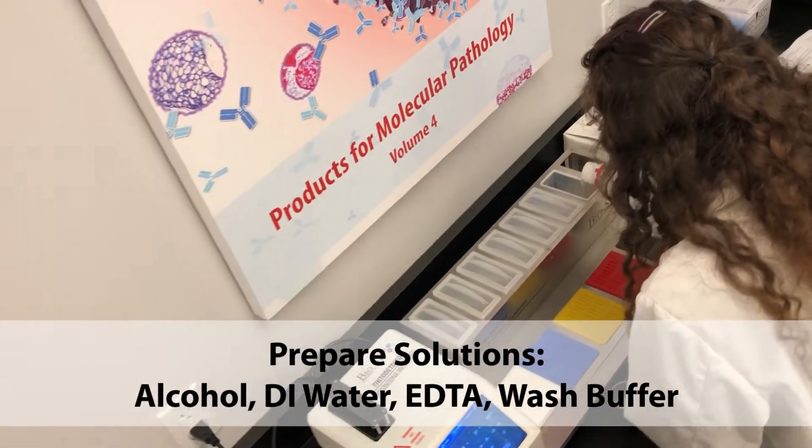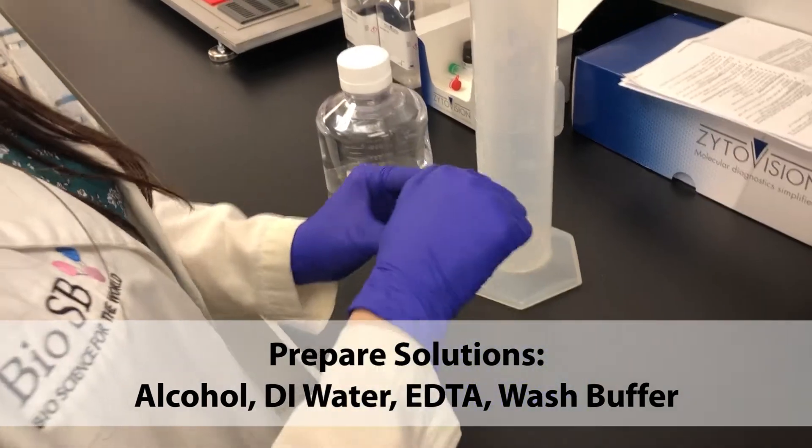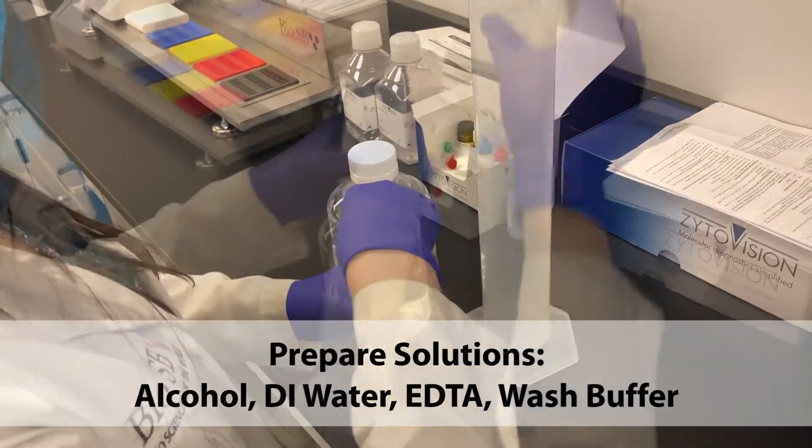As the incubator heats up, we're going to prepare our solutions, including alcohol, DI water, EDTA, and wash buffer.